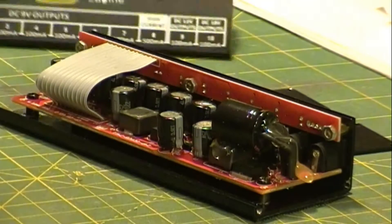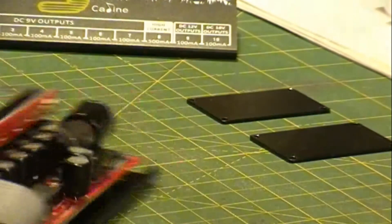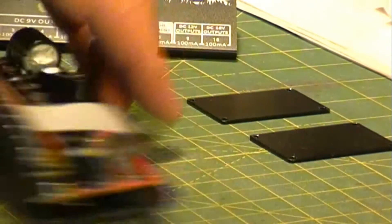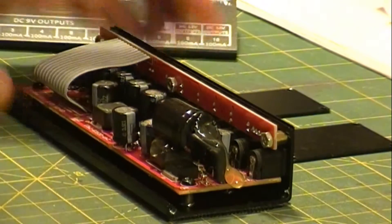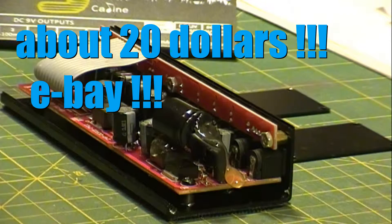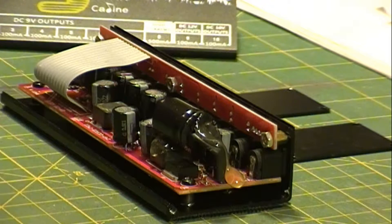It also has LEDs on the front of it, and basically when I got it, it didn't work. They're relatively cheap in comparison to other power supplies. I bought it, it didn't work. I opened it up and all the caps were blown. They were generic caps — they were crap.